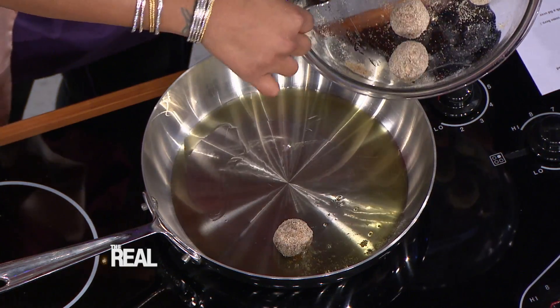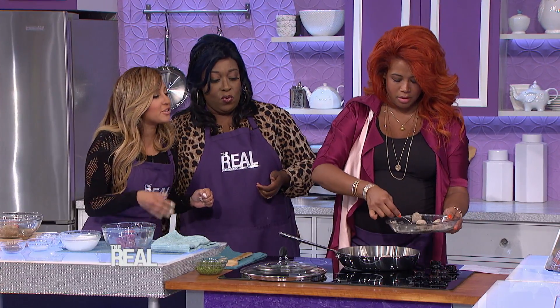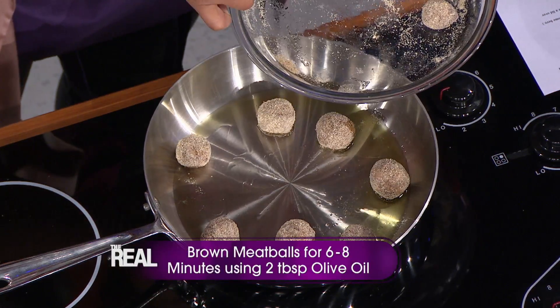Now we can put them in our oil. You just let them brown on each side and you just kind of turn them. Then we're gonna cover them so they cook all the way through and so our cheese melts in the center. For somebody that's not a great cook like myself, can I do this? It's really easy. If you can follow instructions, you can make these meatballs.